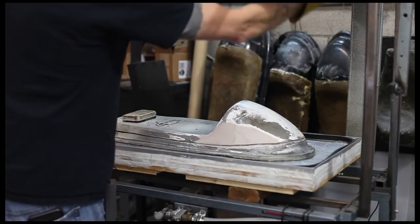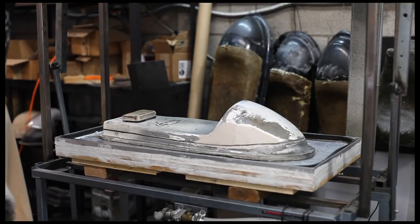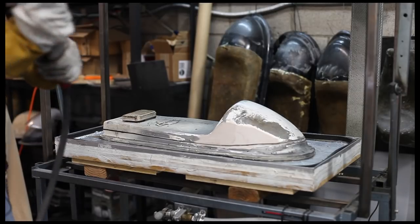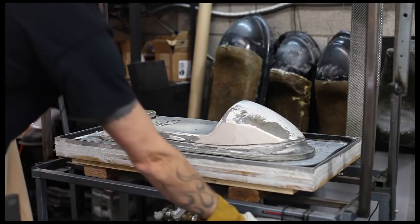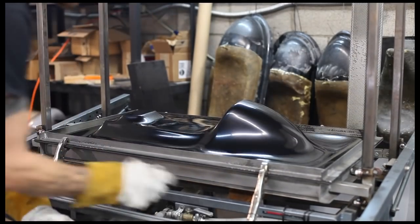It happens pretty quick so keep an eye on the mold. I say it's pretty close, let's give it a shot. We've got to cool it down quick — shut the oven off, seal it, dump it.